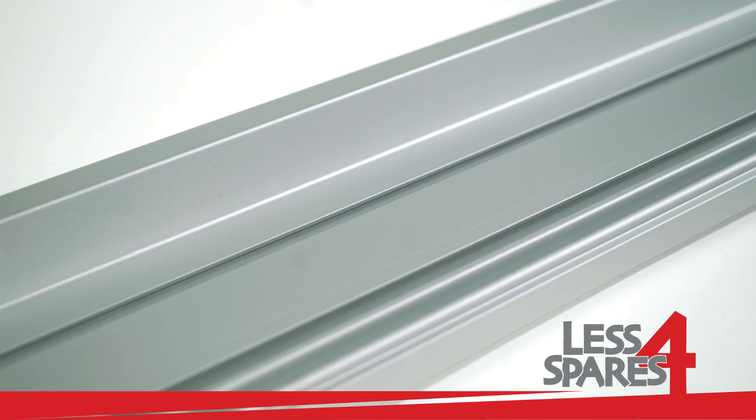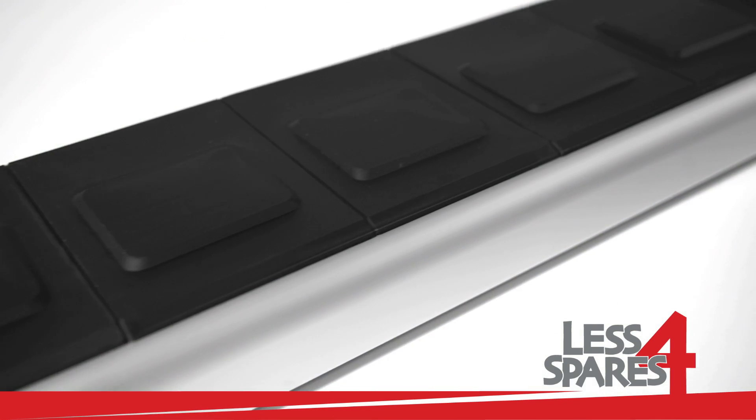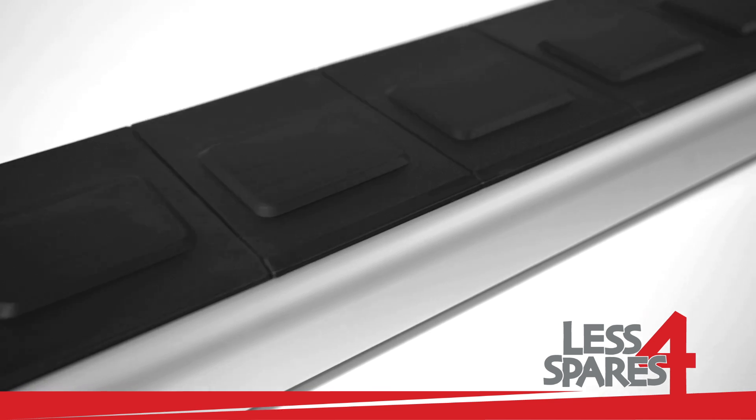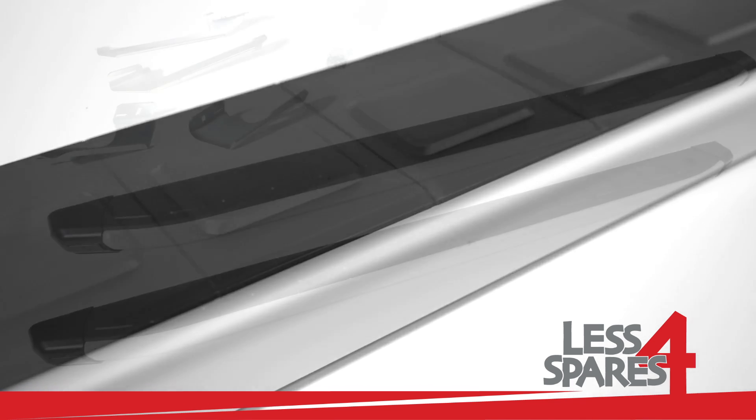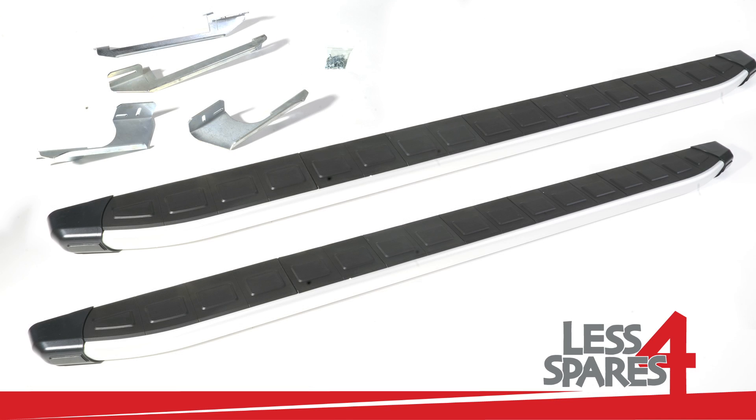Fitting instructions are available on our website under the product page. This product is available for immediate dispatch on our website lessforspares.co.uk.